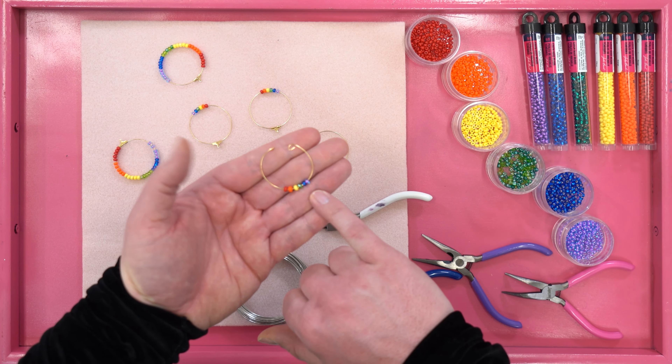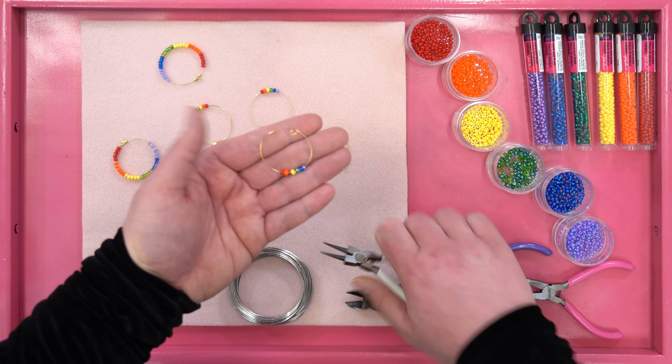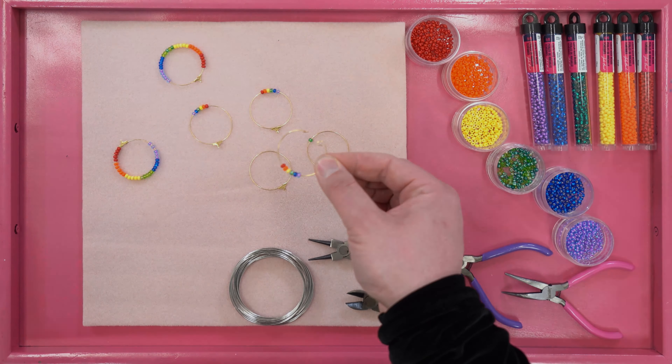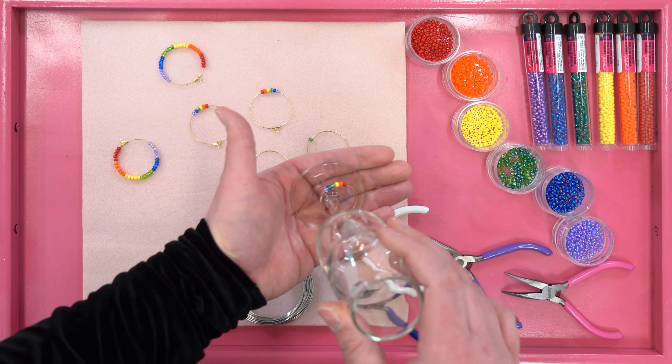After you've applied your desired number of beads, use your rolling pliers and roll over the other edge, not only securing the beads but allowing a hook to be formed. You now have a beautiful wine charm that you can make with your guests. All that's left to do is toast your host.